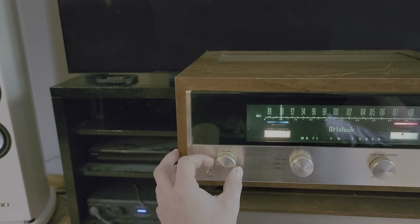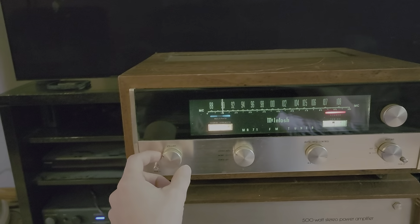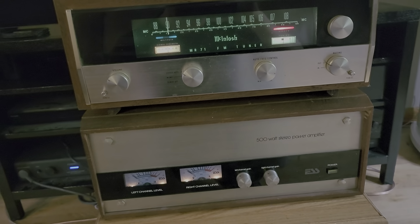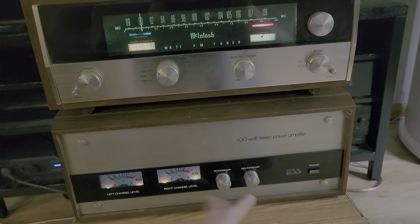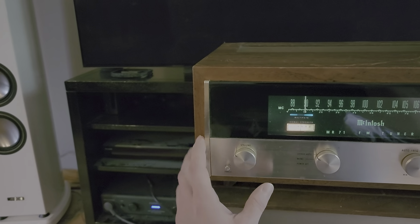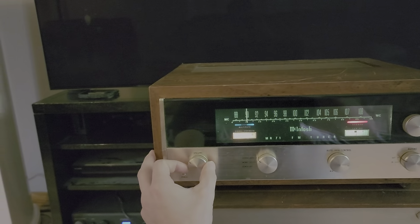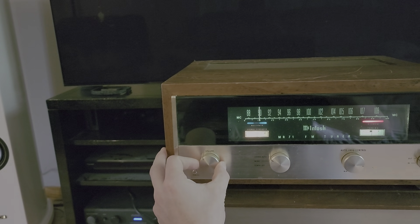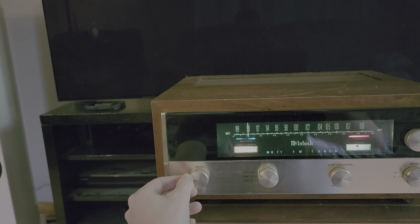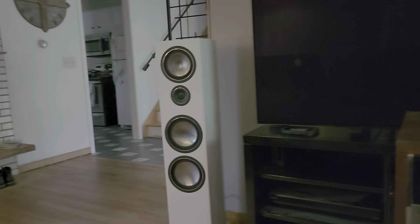It's working. This tuner does have variable volume output, so in this scenario I have it connected directly to an amplifier with the gain knobs on the amp just maxed out. Since it has variable volume out, you don't really need to put a preamp in between this thing and the amplifier. If you're just doing an FM tuner setup, that's really all you need is an amp, the tuner, and speakers.